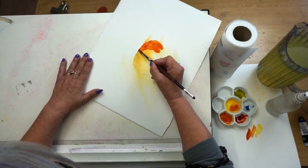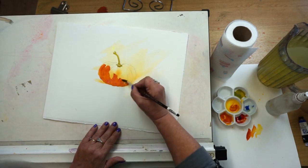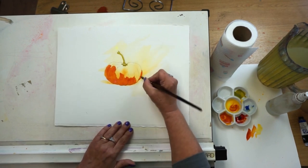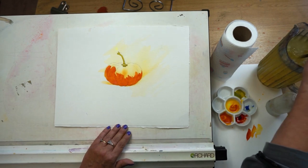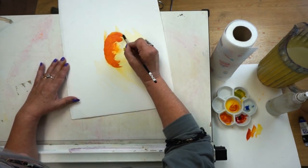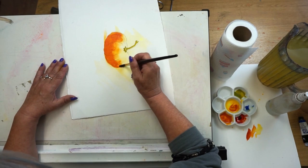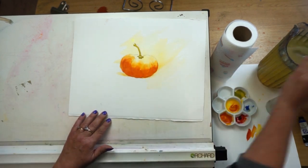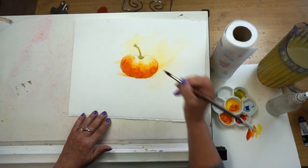If it's easier you can turn your picture upside down — you are in control. I'm going to bring that wash up and bring a little bit of it around here as well, using the point of my brush to draw a line and the belly of the brush just to push in the wash. Now I'm going to clean my brush, take the excess water off, and soften those edges so they blend nicely into the dry paper, because we want a nice soft edge rather than a hard edge.